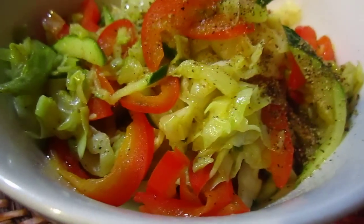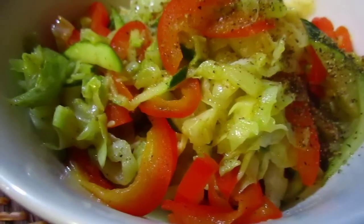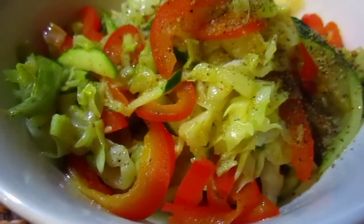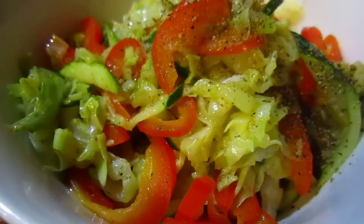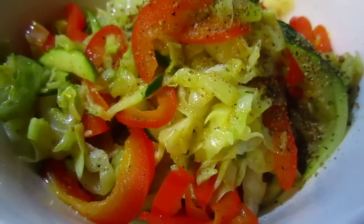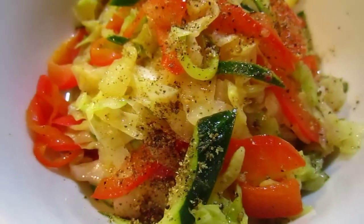And this is the cabbage, capsicum, and zucchini, in celery, salt, and lemon pepper. It's not that I prefer to use these ingredients or this spice — it's just what is available.